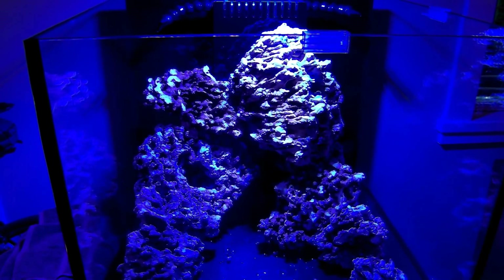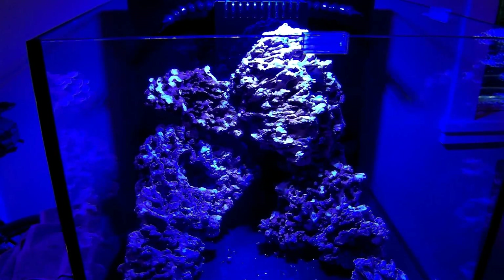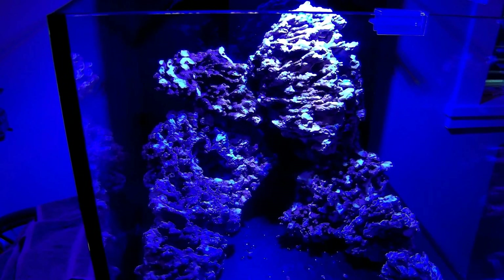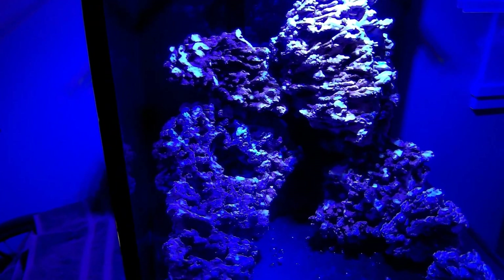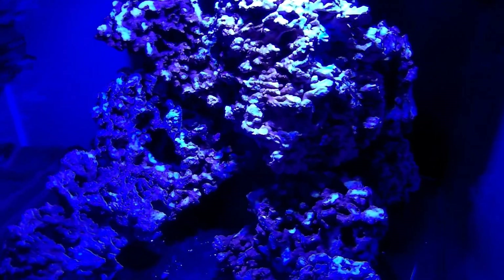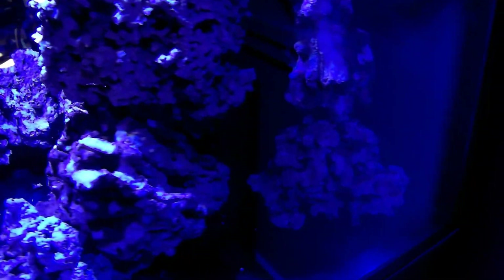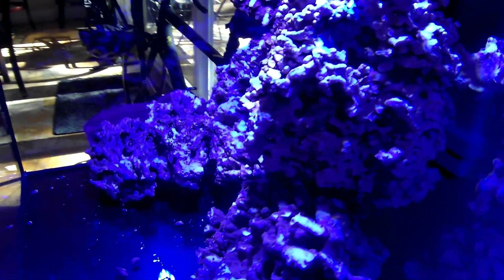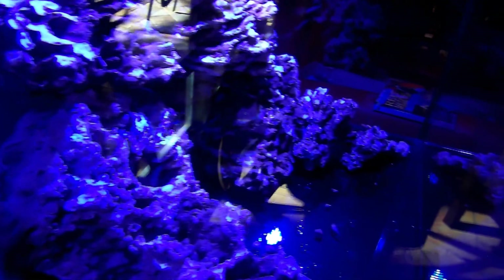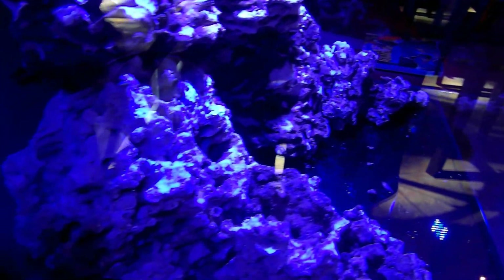After multiple rock placements and relocations, I've settled on this as the rockscape. This is all Pukani dry rock in a 50-gallon cube aquarium. I've tried to lay it out to provide adequate water flow, with lots of open spaces where water flow can occur, open space for a sand bed and swimming on the left side, while also considering visibility from three sides to ensure the aquascape looks decent from all angles.